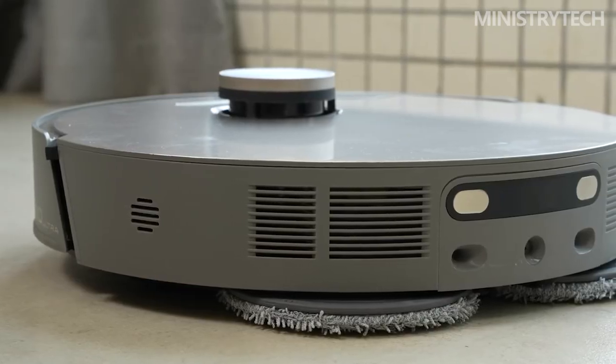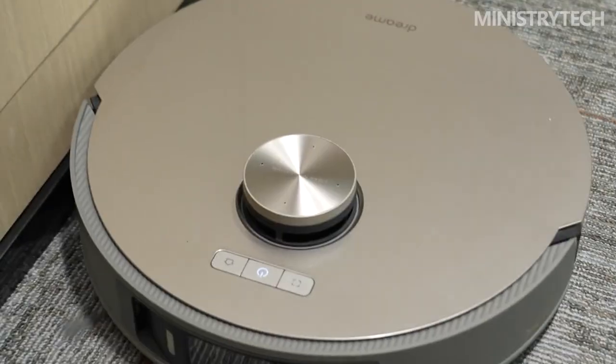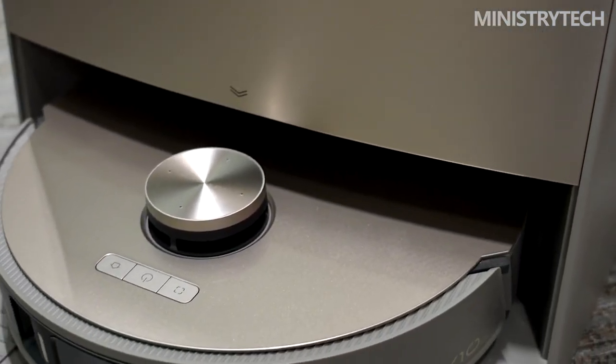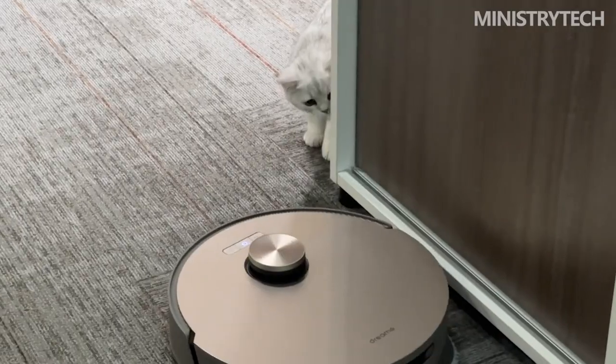The Dreame X10 Ultra supports four cleaning modes: sweep first then mop, single sweep or single mop, and sweep and mop. In single sweeping mode, the base station automatically removes the mop to prevent the mop from wetting the ground or adhering to dust and hair, which would affect the cleaning effect of the sweeping robot.